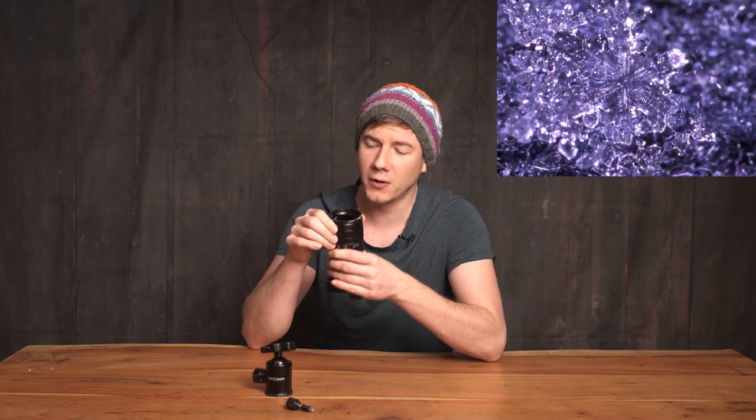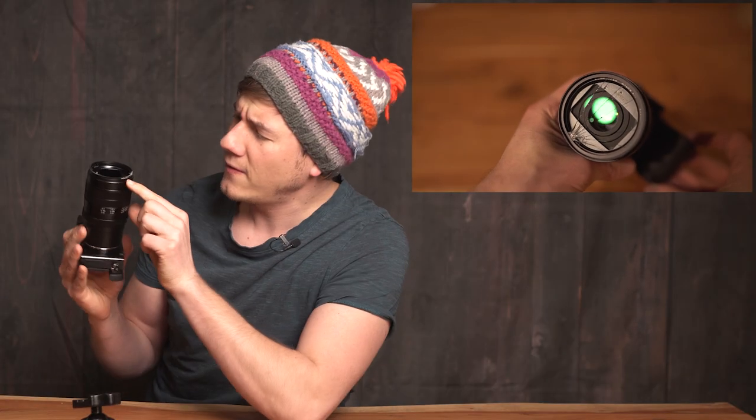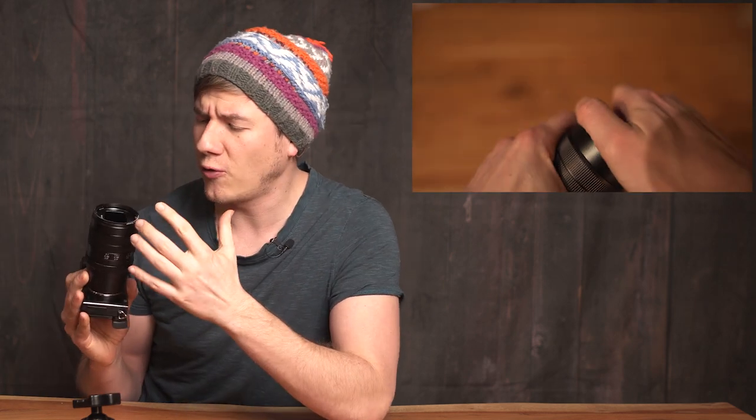Then I realized that Laowa had actually put a UV filter on that lens. The glass of that UV filter was smashed, so I tried to remove it to see if the inside of the lens was still working. But the whole aluminium case of the lens and filter was totally deformed, which made it kind of difficult to remove the filter.